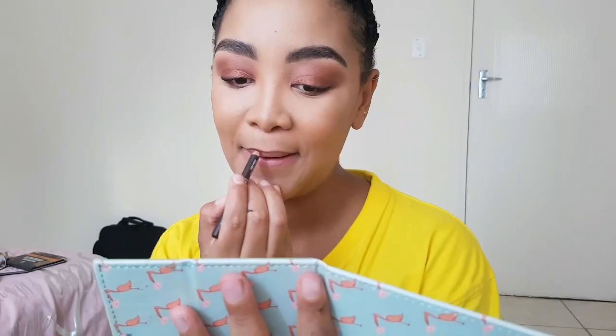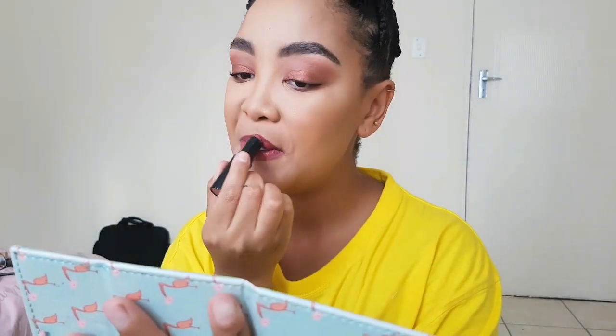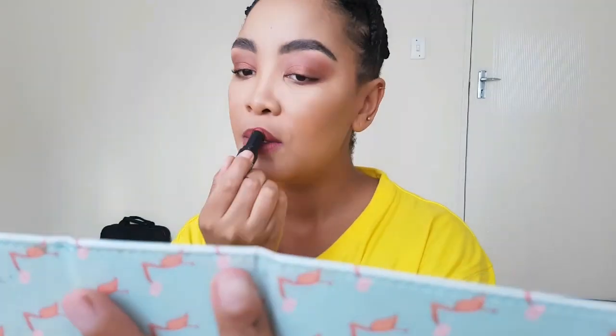Now for the fun part — I'm going to use this gorgeous lip combo. I'm taking the Black Opal brown pencil to outline my lips, then taking Wet n Wild lipstick in the color Wine Room. The Wine Room was a little too pink for me, so I took Wet n Wild in the color Sandstorm — my fave — and placed that over it.